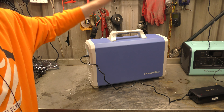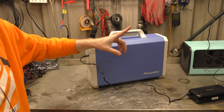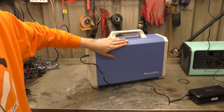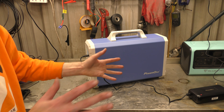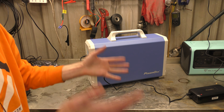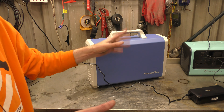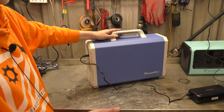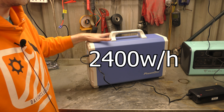Hello! Today we have the Power Oak EB240, which at the time of this video I think is among one of the cheapest power banks — and by cheapest I mean pound per kilowatt you get for capacity, not actual cheapest as in the cheapest one you can buy, because obviously it's massive.